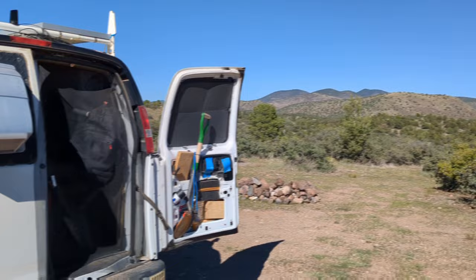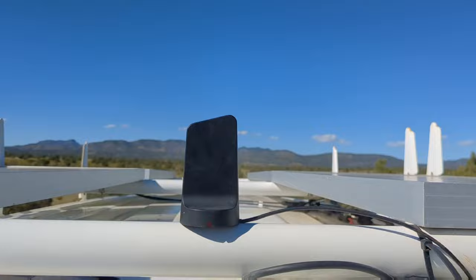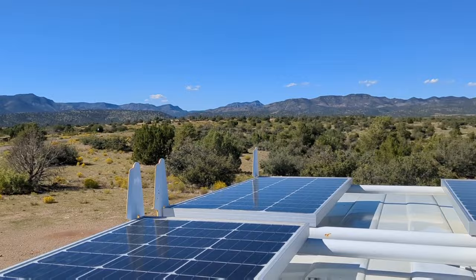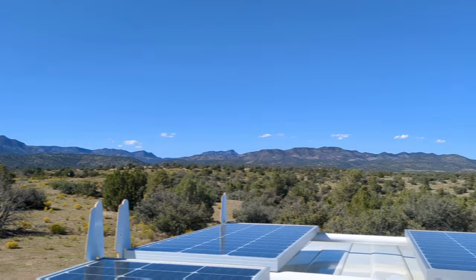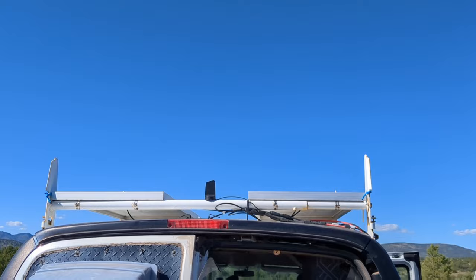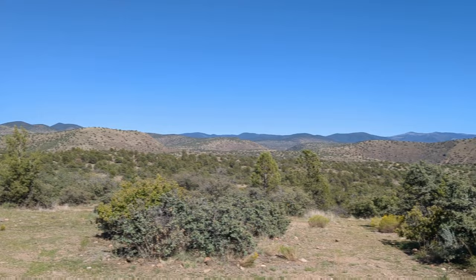I have 400 watts of solar panels up here that recharges my house batteries — that's 200 amp hours of lithium batteries. I also have three power stations: the small Vever which is 300 watt hours, the midsize Bluetti which is 700 watt hours, and the big Vtoman which is 1500 watt hours. I just plugged them into the cigarette lighter outlet coming off the battery bank.